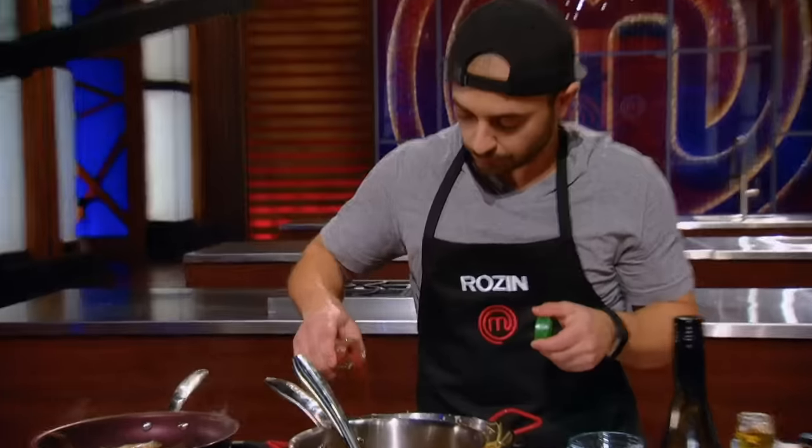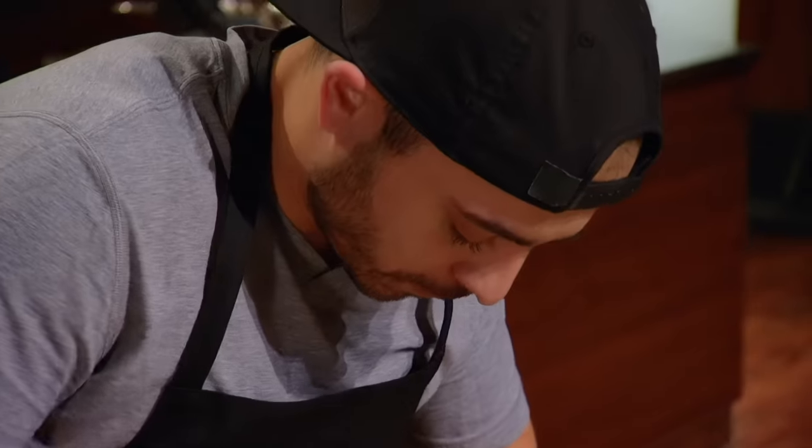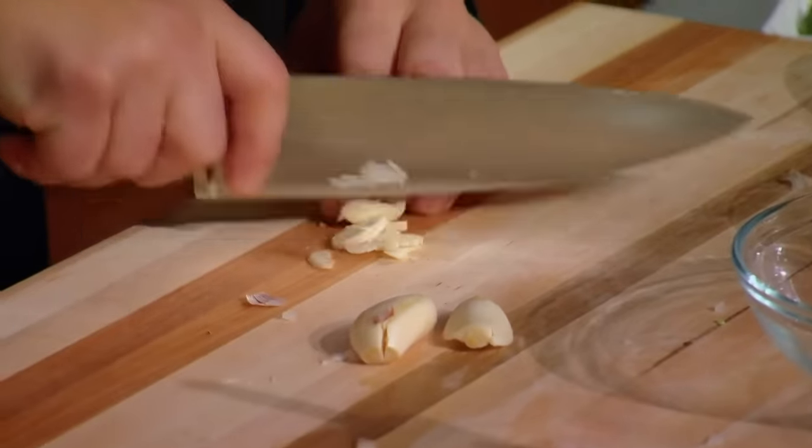I think my palate is probably the strongest in the competition. And having done another pressure test, I've learned to be super quick. 15 minutes. Only 15 minutes left.